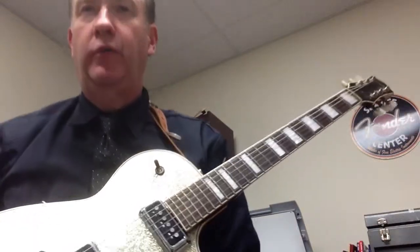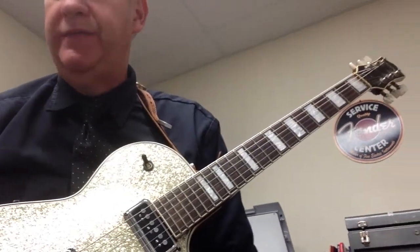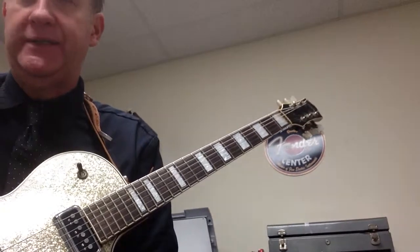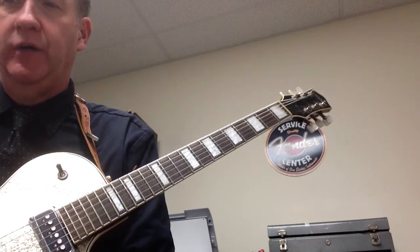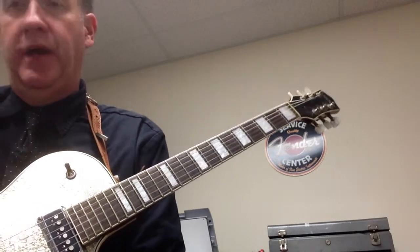Hi there, we're going to do Wolf Marshall Basics 1, page 15, figure 16. Here we're going to combine E5, A5, and D5 power chords with different rhythms. So we've combined basically whole notes, half notes, and quarter notes.